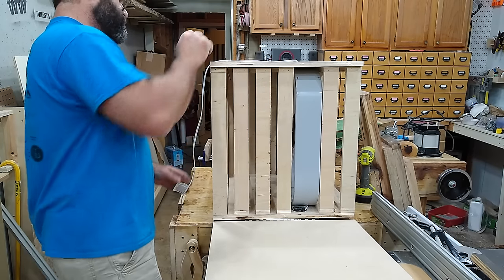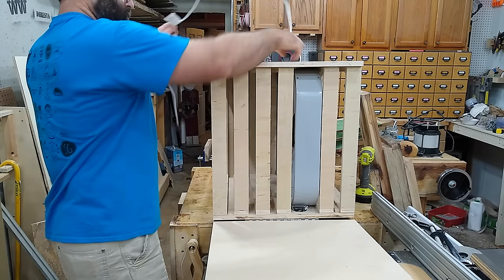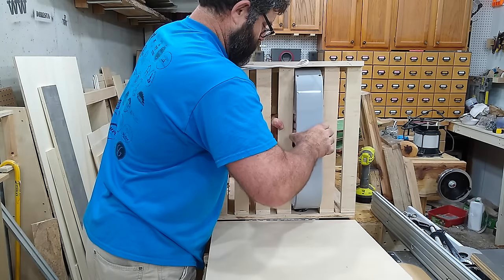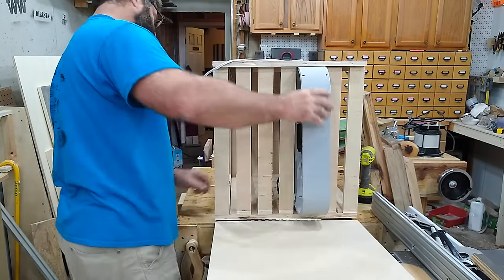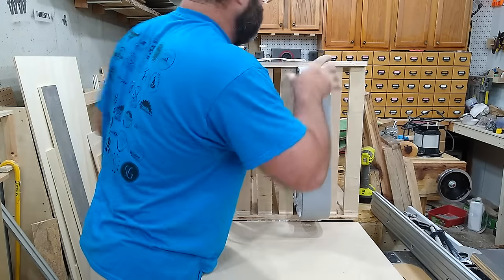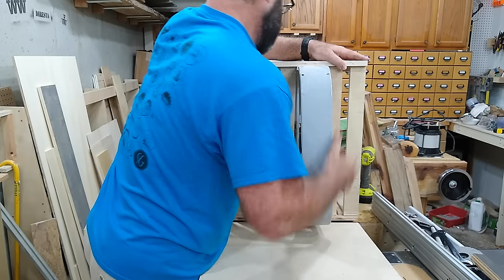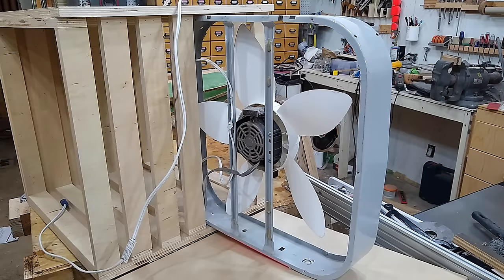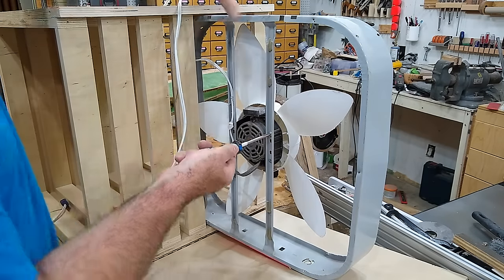I'm paraphrasing, but when you suspend a fan in a large open area and expect air to uniformly pass through that large open area, it just isn't going to happen. The corners on the inside, since there was no fan blade passing through that space, was just churning air, making the motor work hard and accomplishing little.